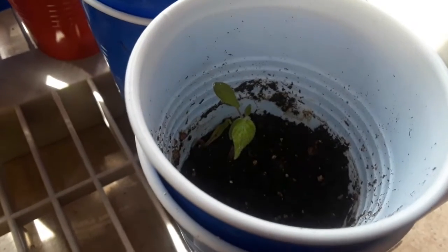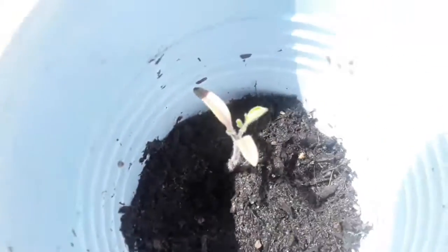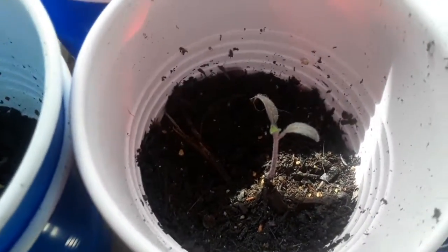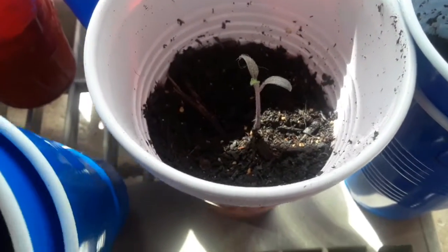Here is an update on the tomato seedlings. We're starting to get the next set of leaves coming in on quite a few of them. I definitely stunted them by having leftover fertilizer in the bottom of my watering container — I thought it was diluted enough and it wasn't — but it looks like they're starting to recuperate fairly well.